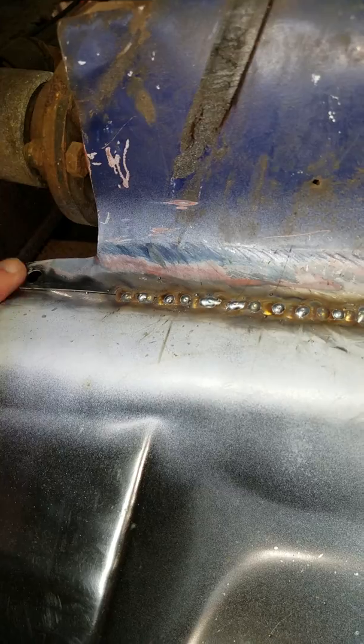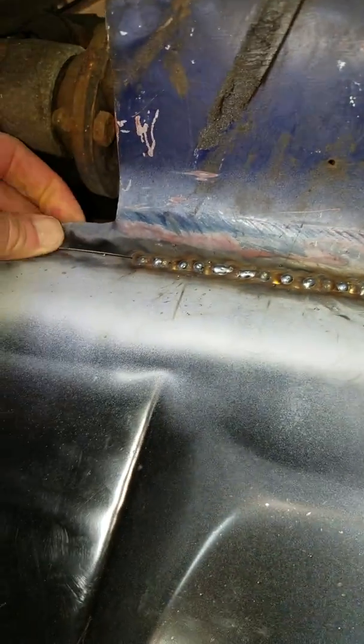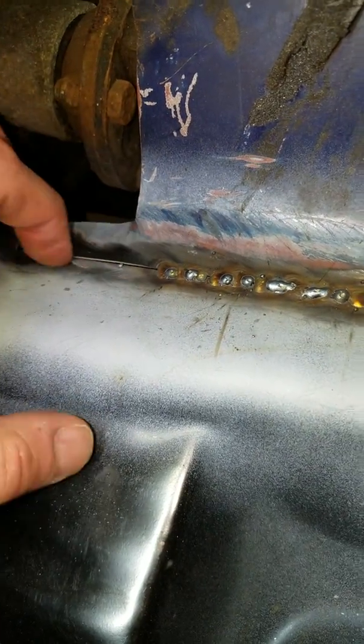In typical David fashion, things didn't quite work out exactly as I planned. The alignment was fine for the first one, but then it started getting worse and worse, and now there's an overlap over here. So I'm going to have to either bend it or trim it over there.